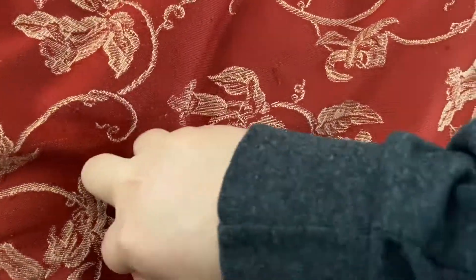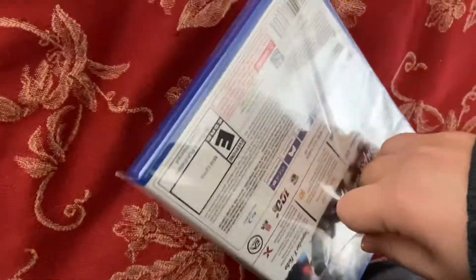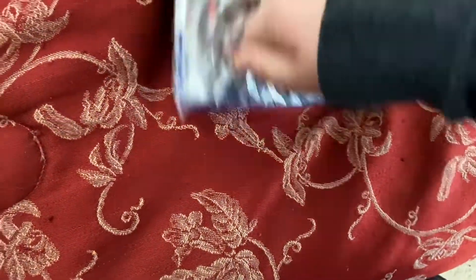I got this at GameStop. With tax I think it was 27, and without tax, 24.